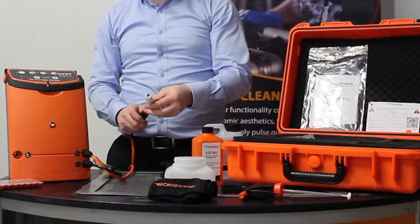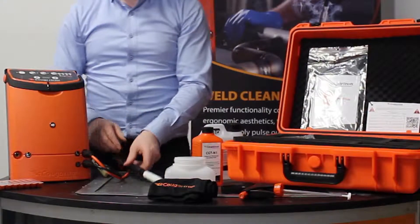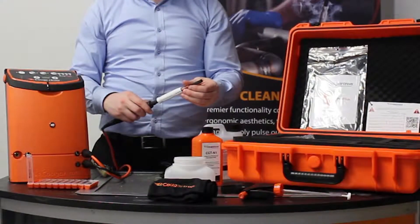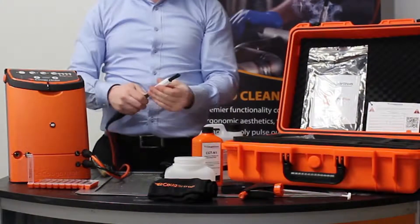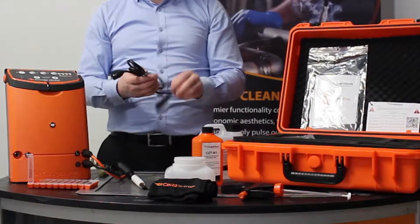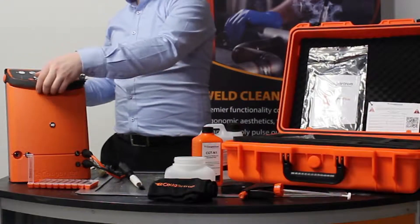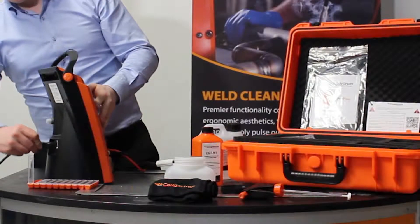Once these are connected, we can put the wand into the handle and then we take a brush — one of the brush tips — which is used for cleaning the weld, that goes into the wand. Then we twist the shroud over the brush. This shroud keeps the brush straight and ensures optimal weld cleaning.